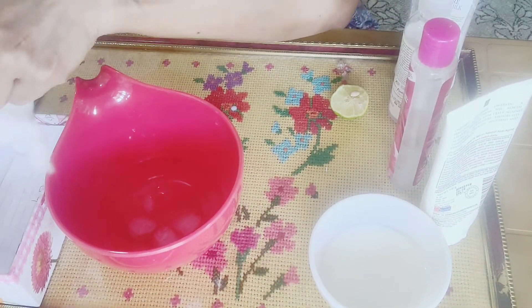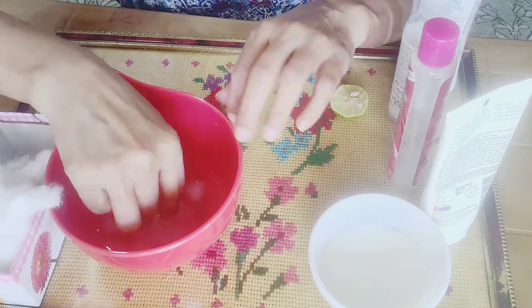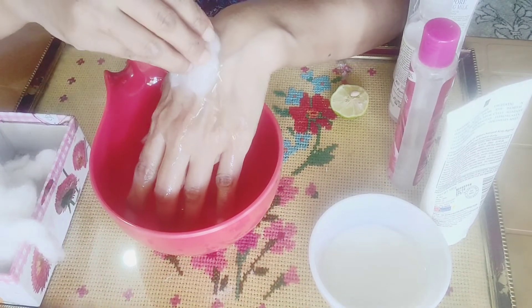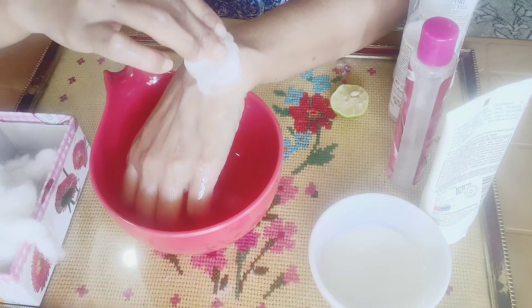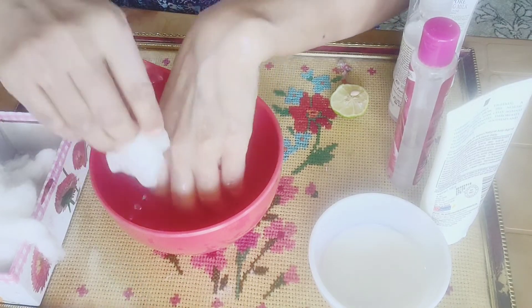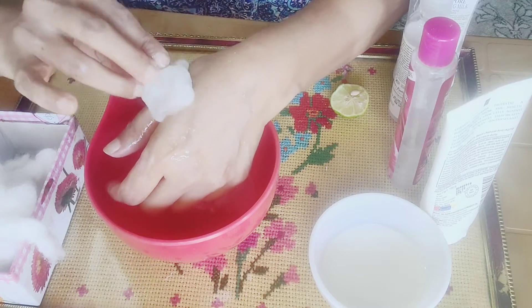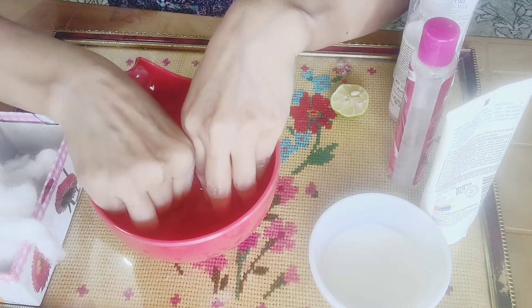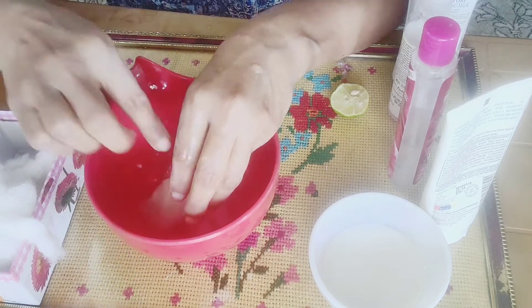This is our first process — spray rose water. This is our second process. This is our simple water and skin toning. The skin pores need to be cleaned. I will use the cleansing milk to clean the skin pores.